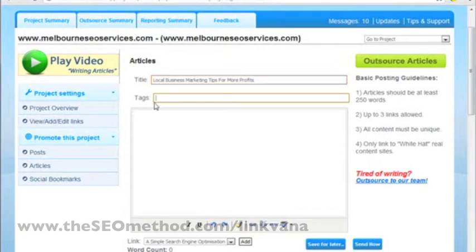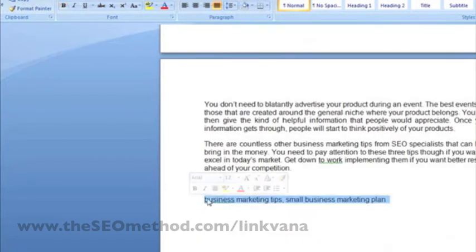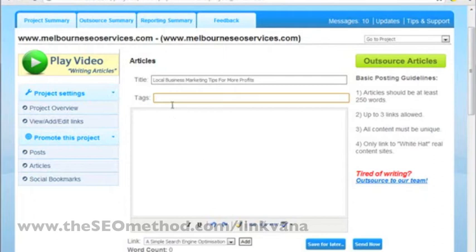So for tags — this is a new feature in Linkvana, they didn't used to have this — I'll just copy the keywords I used to optimize the article and post them here.